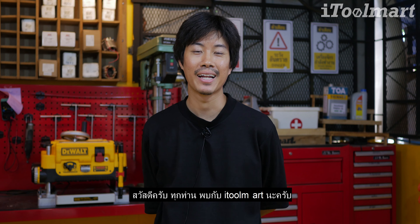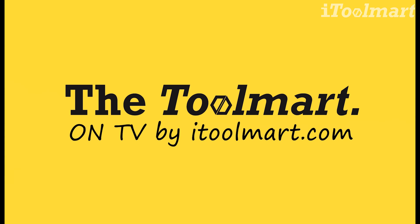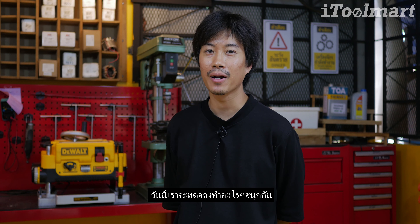Hello everyone, welcome to i2mart. Today, we are going to try to do what's more fun.